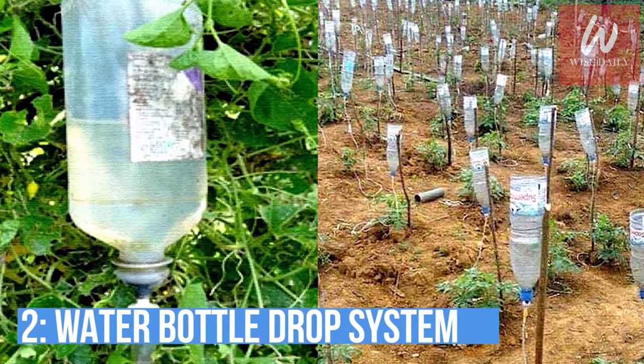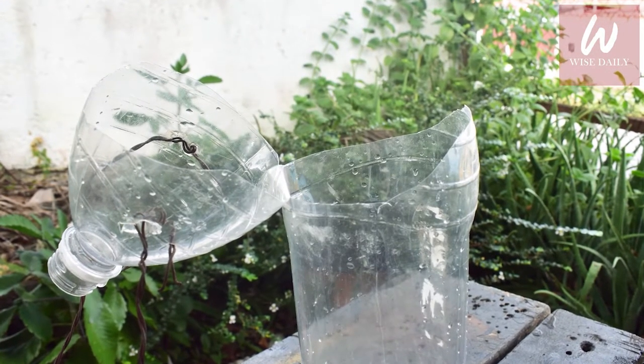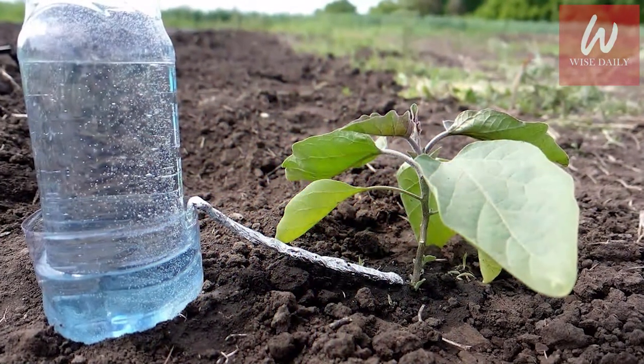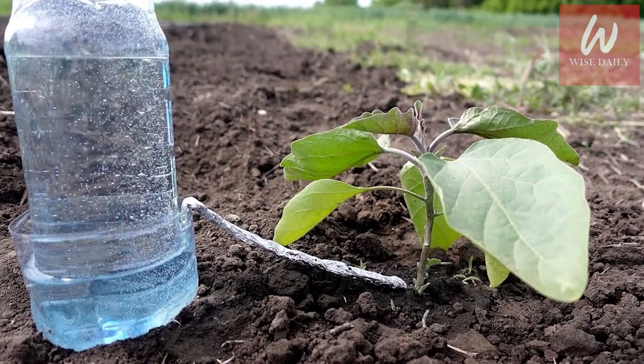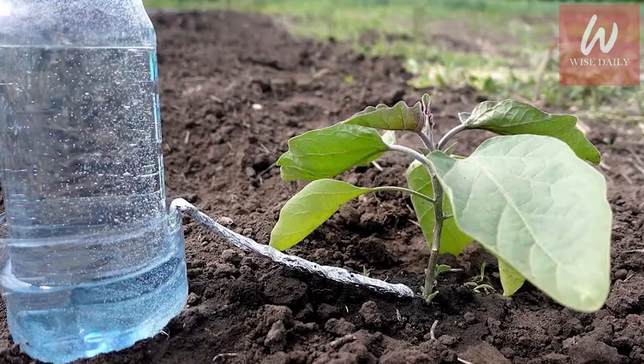Number 2: Water bottle drip system. For this method, the prerequisite is that the soil should be completely wet, because if you put the water bottle in dry soil, it will absorb all the water almost instantly, leaving none to feed the plants in the coming days.